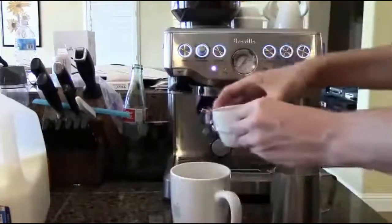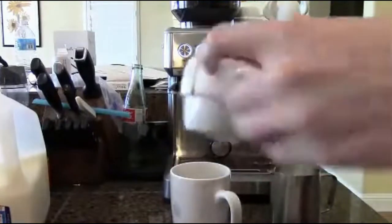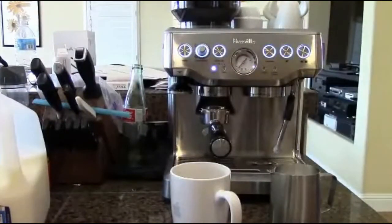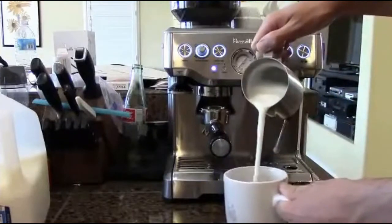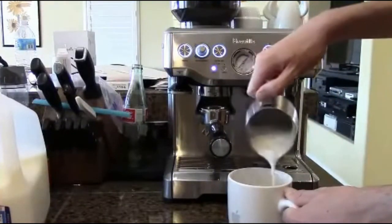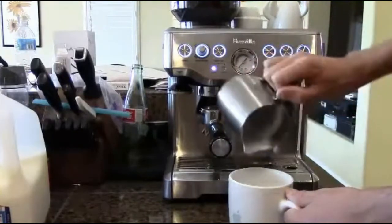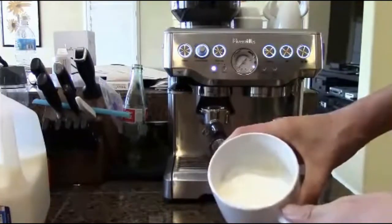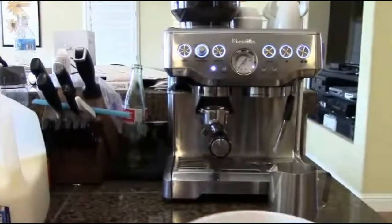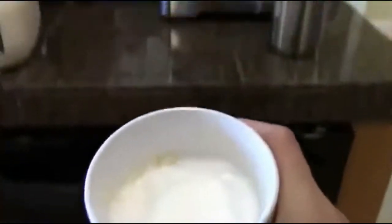I personally pour the coffee in first — there are people who argue for both ways, but I put the coffee in first. Now it is time to pour in our milk. Let's get that nice, rich, thick foam in there. And here we go — a mug-sized, nice, hot cappuccino. Let me adjust the camera angle — it's a new tripod. There you go. That is our cappuccino that we just created together.